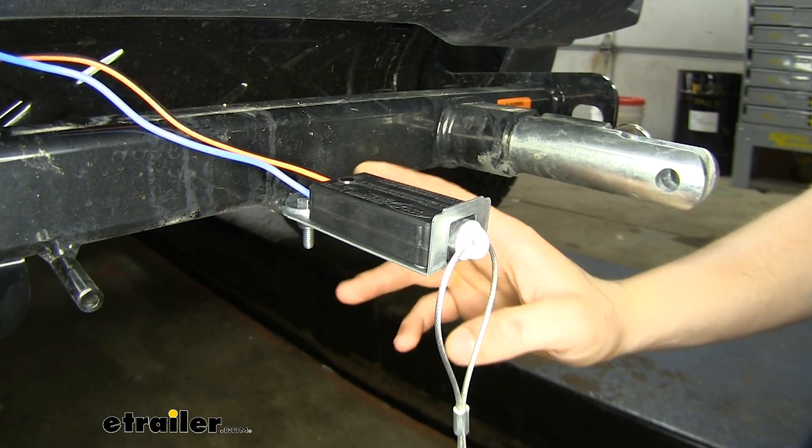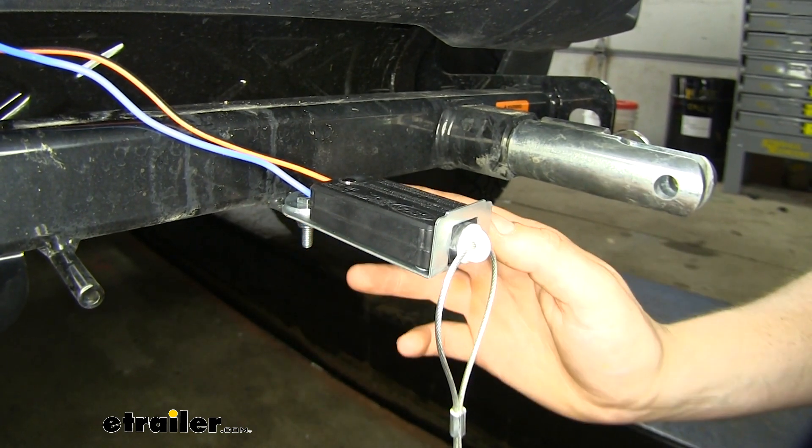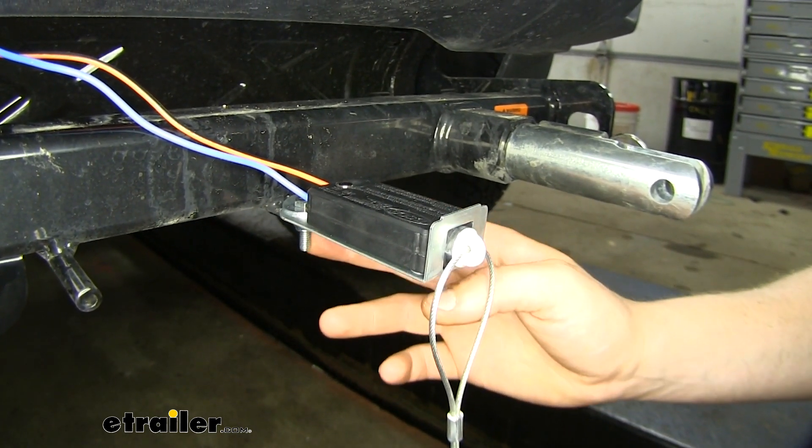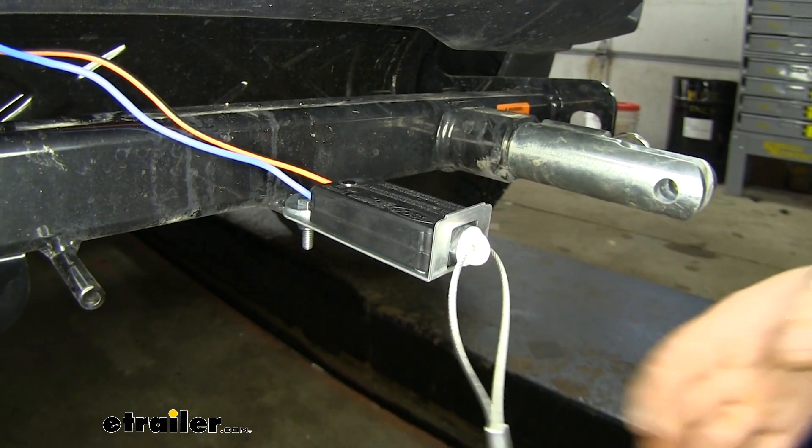We mounted our breakaway switch on our base plate. There was already a tab provided on our base plate for the breakaway switch, and we used the hardware included — which includes a washer, bolt, and lock nut — to secure it.